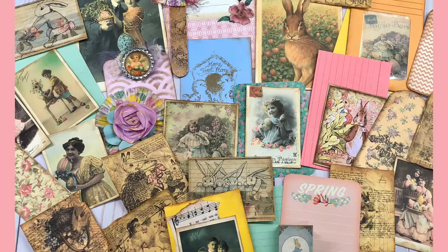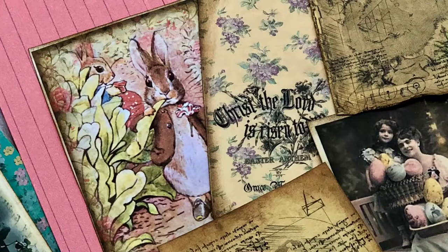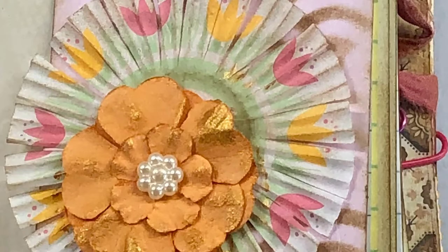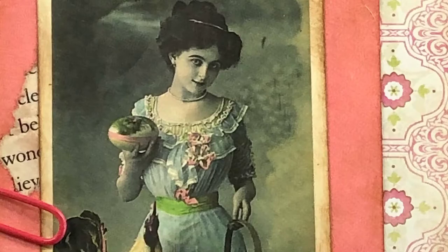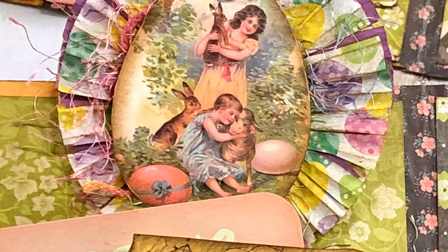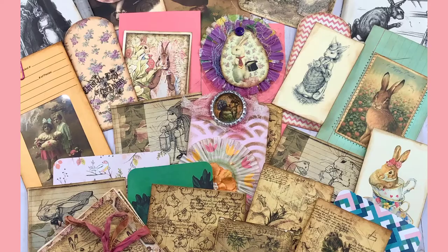I decorated it with Easter stuff and it turned out so cute — my grandsons helped me. I bought some really cute Easter bunnies on half price at a local craft mall. My grandson dropped one and broke it, but I said, 'Oh well, maybe you'll glue it back!' — because I glue everything back. We got super glue all over our fingers but we got it glued back, and you can't really tell.